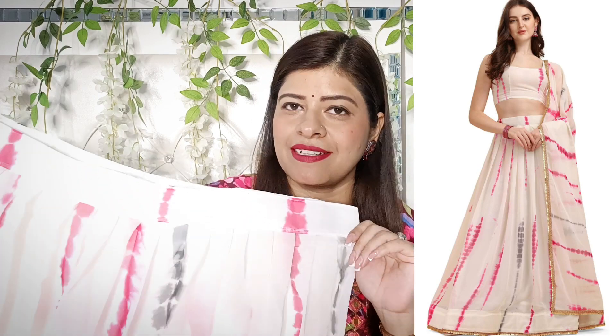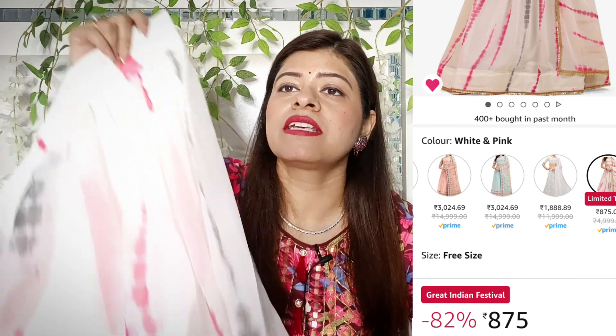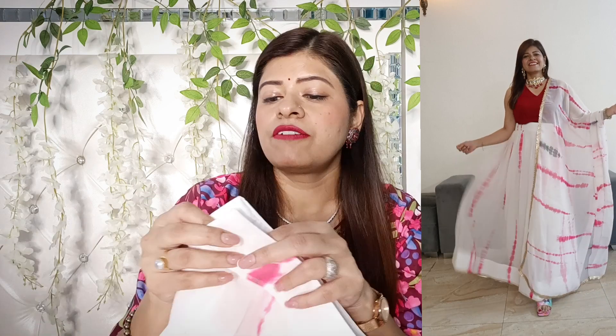First of all, I bought a budget friendly lehnga — this beautiful white color georgette lehnga which is in tie-and-dye, and I will give you an honest review. As you are seeing in the picture, this is a very beautiful and soothing lehnga. It is exactly the same. You can see the length, the stitching, and the belt. You will have a zip here. Below, you will see a small pattern which adds heaviness and flow. There is also some lace which looks more beautiful and graceful. I like this lehnga a lot.